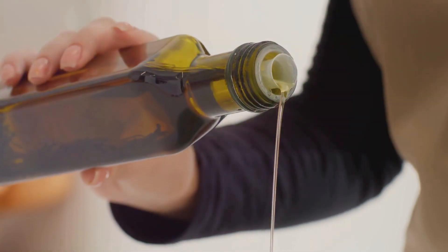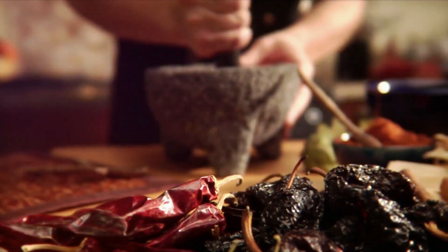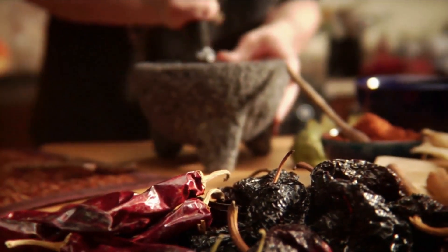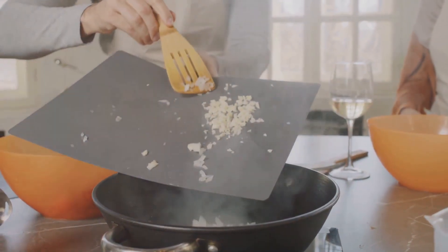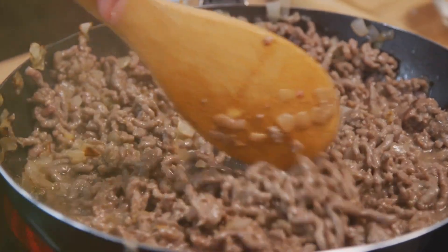You'll also need an onion, garlic cloves, a can of chopped tomatoes, tomato paste, and your favorite herbs and spices. Begin by sautéing your chopped onion and minced garlic in olive oil until they're golden and fragrant.